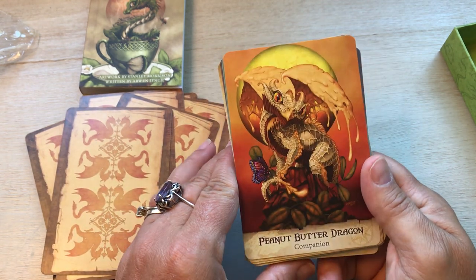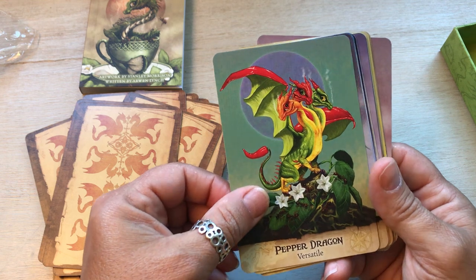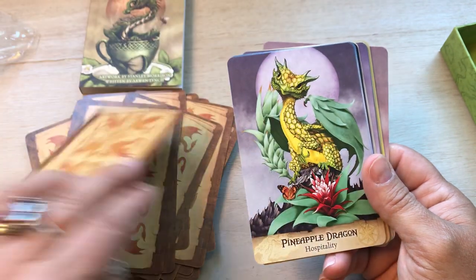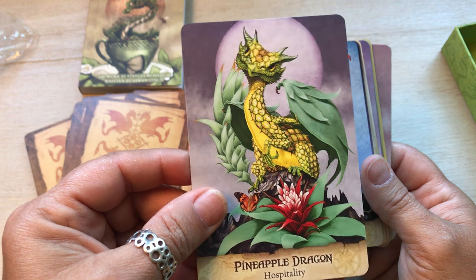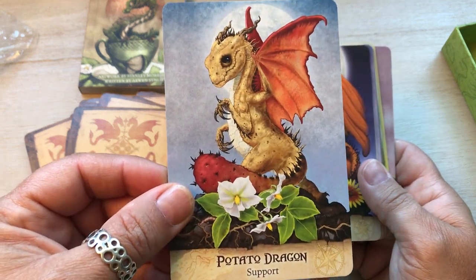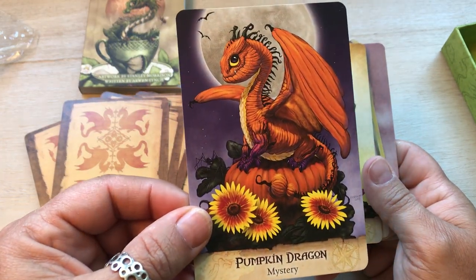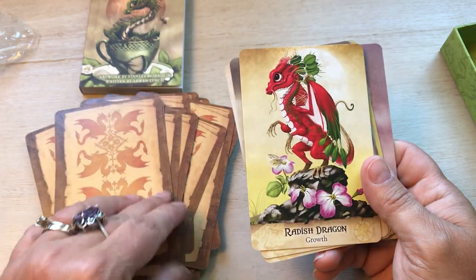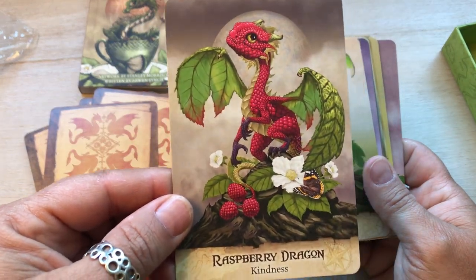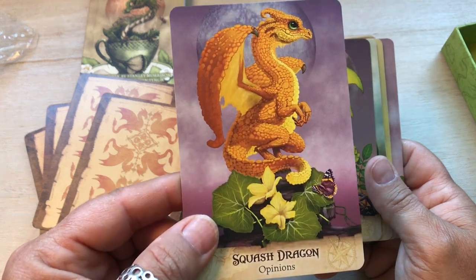Peanut butter dragon — companion. Pepper dragon — those little peppers are all different colors — versatile. Pineapple dragon — hospitality. A lot of them have the butterfly in there too, so I really think this deck's going to work great with that other deck. Potato dragon — support. Pumpkin dragon — mystery. Radish dragon — growth. Raspberry dragon — kindness. Spinach dragon — strength. Squash dragon — opinions.